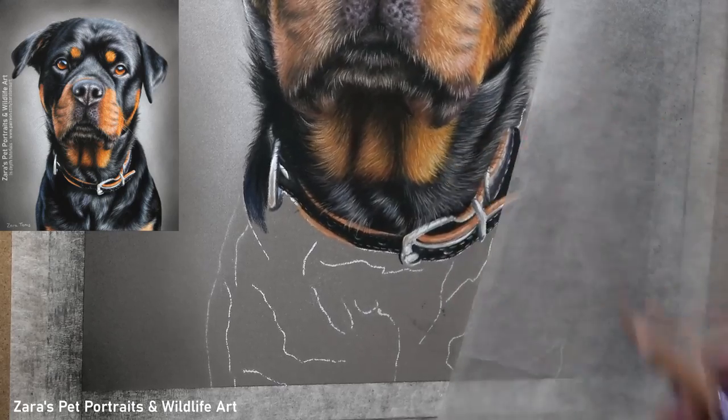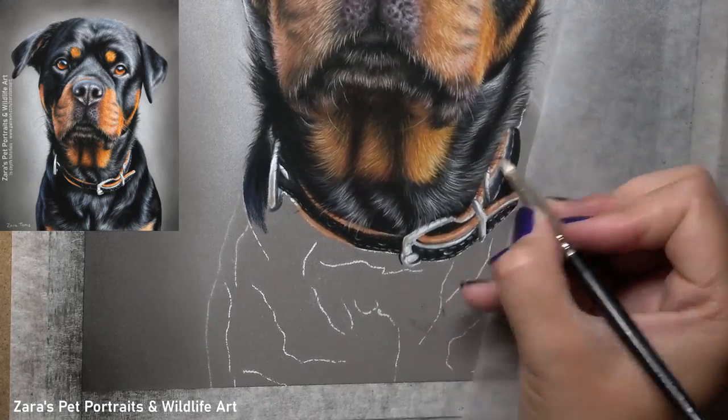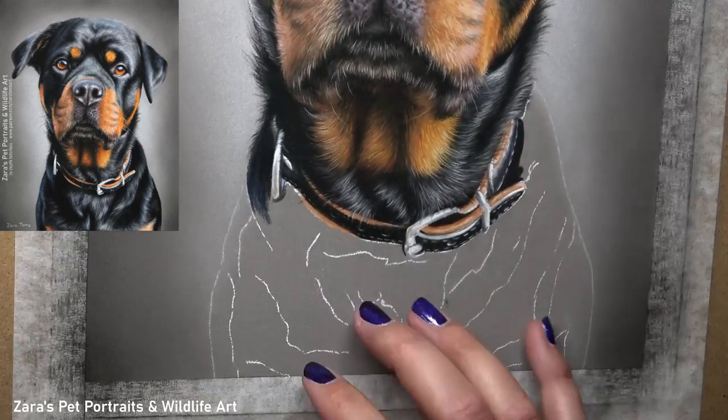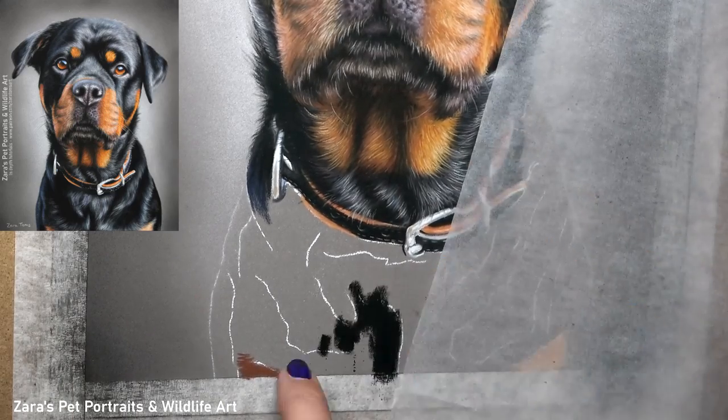I decided to draw in the ginger markings last because some of those lighter hairs were sitting on top of the darker fur, so it made sense to draw the dark fur first and then finish off with the oranges and add those details on top.